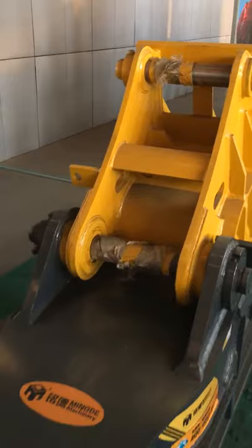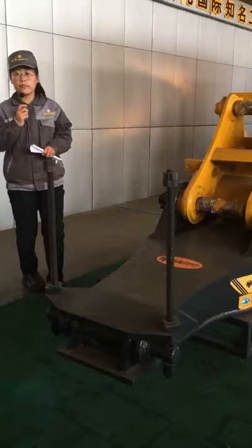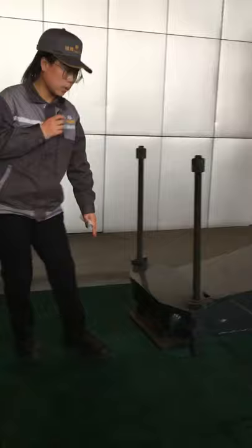This product is for a 20-ton excavator. We currently have the product ranging from 12 tons to 25 tons excavator. When installing, this steel plate should be lifted up. The bone extends from below and then it is put down. Close the arm. Two sides are tightened with bolts — this one.